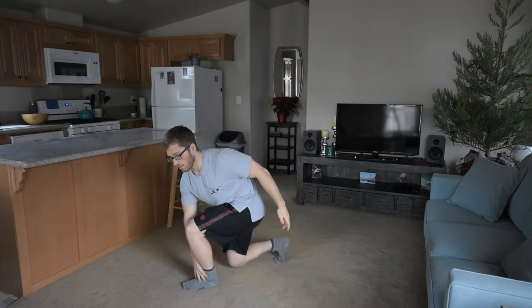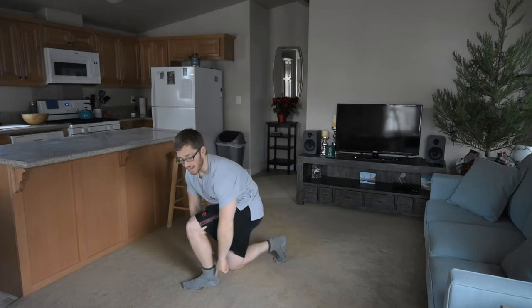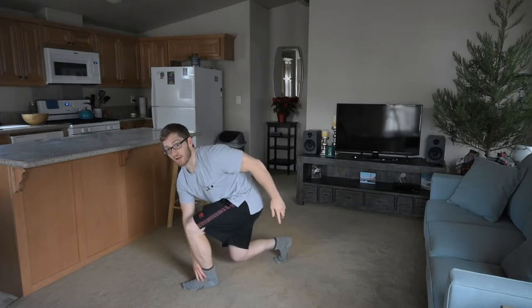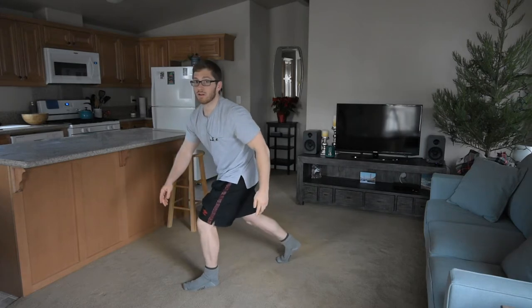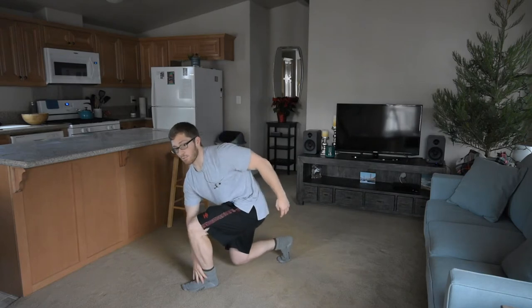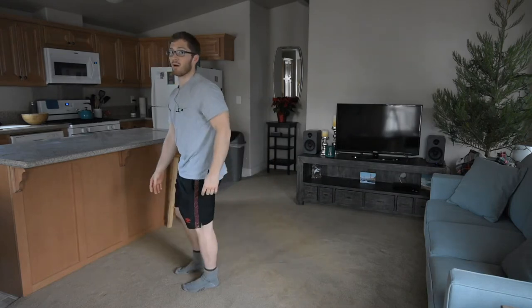Lunge with the other leg — notice the nice rounded back position. You can feel your heel really strongly in the ground, like you're pushing there. When you stand up, don't lose that back position or lean back; maintain that pressure and push through your foot. I say push through your foot because I actively want you to push with your leg muscles, not pull yourself up with your back muscles.